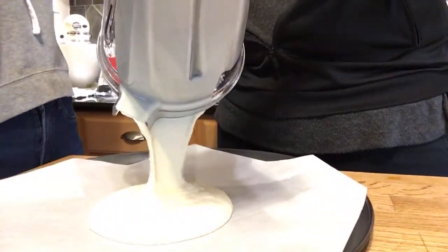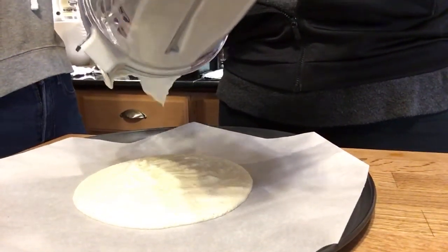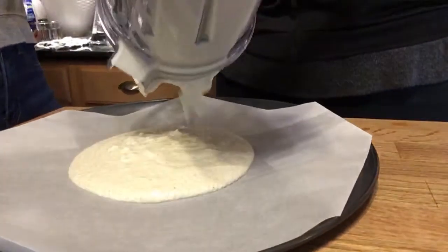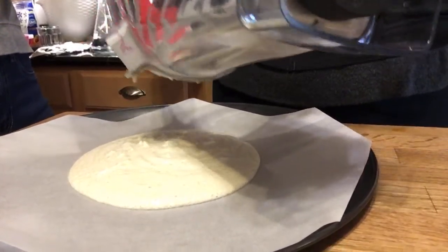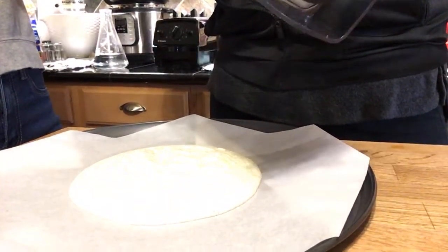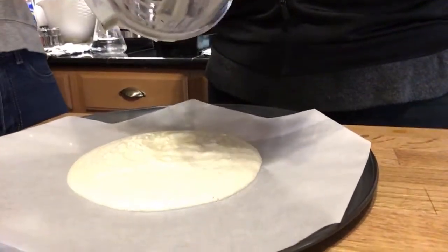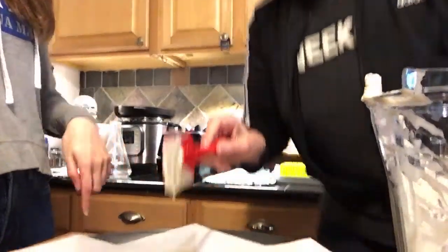Bob says he did get in touch with Ally Stroker's people and they are arranging a chat — oh yes, that's so exciting! All right, so we're just going to dump this on here. It's pretty thick so it's not going to run off. The oven says 'feed me!' We should treat ourselves and watch Little Shop of Horrors on Disney Plus because my credit card just got charged.